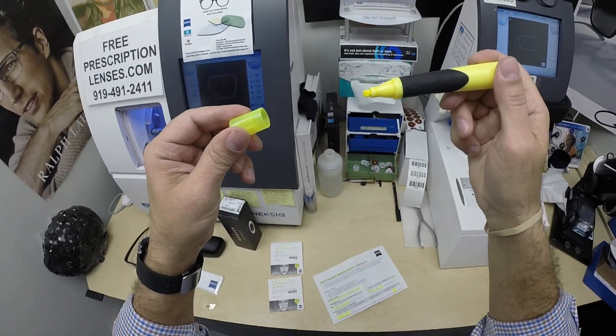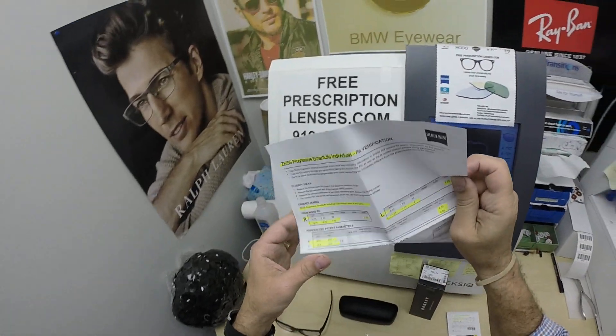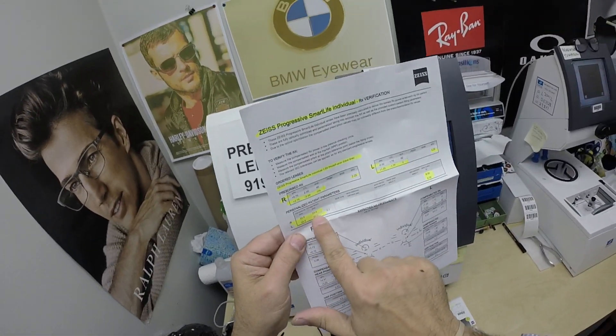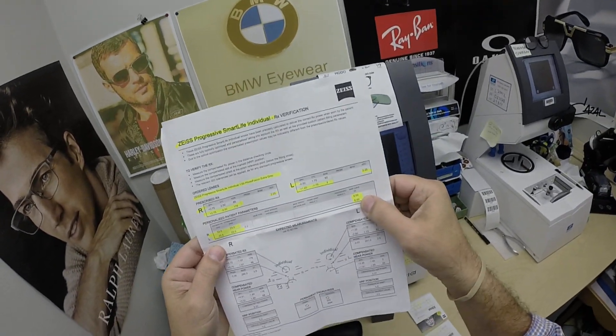And if you guys missed any of that, let me recap. So the pupillary distance for the right and left, the optical center, the segment height, and the base curve of the lens.